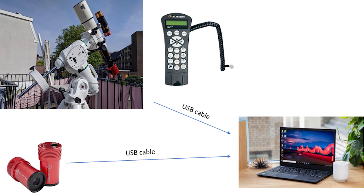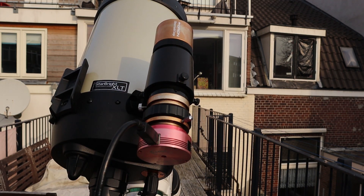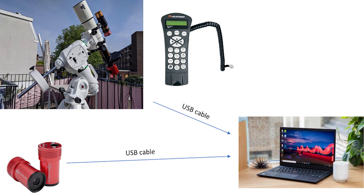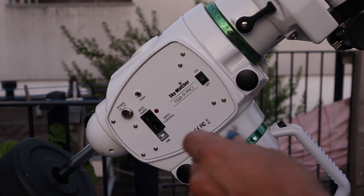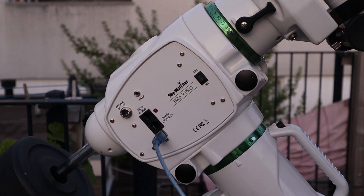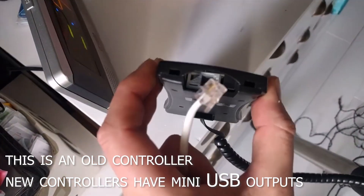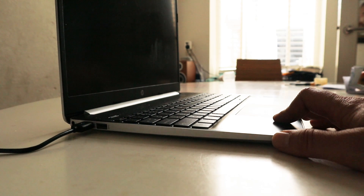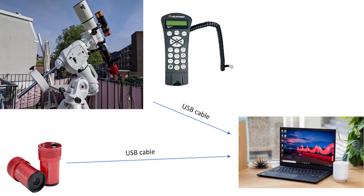Most astrophotographers actually prefer a second method where you connect your guide camera and your equatorial mount separately to your laptop. You run a USB cable from your guide camera to your laptop, but you do not use the ST4 port. Instead, you run a direct USB cable from your equatorial mount to your laptop. Some mounts have a USB connection right on the mount itself, and others have a USB connection on the bottom of their hand controller, mostly a mini USB output. Be aware that when using this method you will need additional drivers called ASCOM drivers, which I'll cover later.